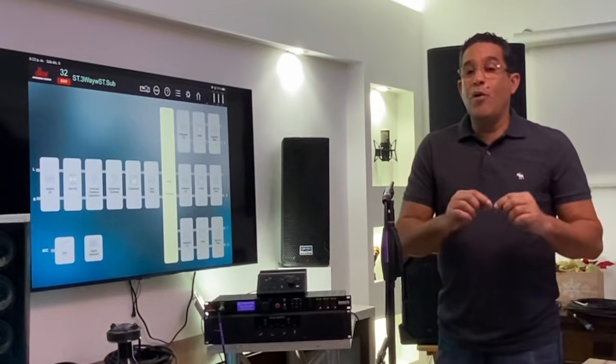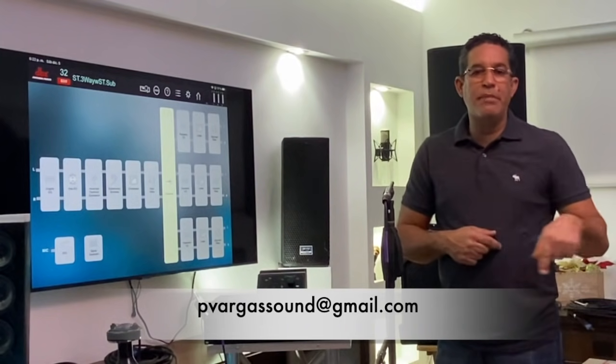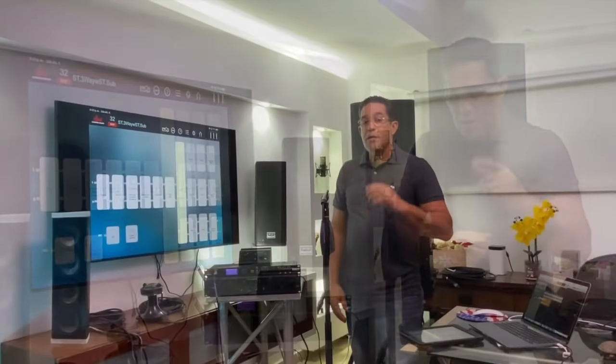I want to ask the subscribers and the people watching my videos that when they make a comment and need to ask me something, don't put your personal phone number in the comments because those comments are public. Everyone who enters the channel can read them, so anyone can contact me and I don't know what type of conversation could happen. Write it in the description — if you need to send something in private, write it in the description and I will reply.